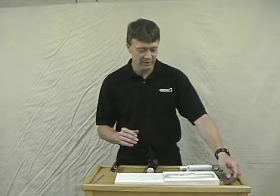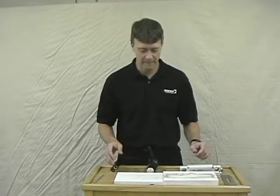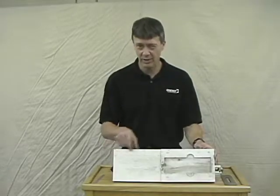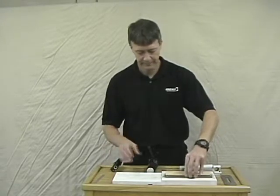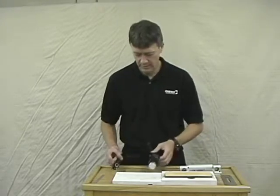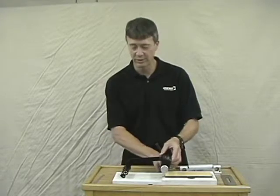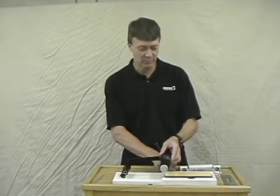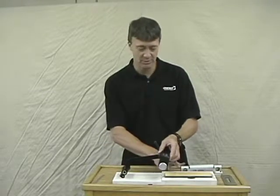In order to use the jig easily you're going to need a mounting board. The board should have an area for the roller to roll on and it should have a pocket to hold the honing stone. The jig rolls behind the honing stone — it doesn't roll on the stone — and this helps protect the stone from damage from the wheel and helps protect the wheel from damage from the stone.